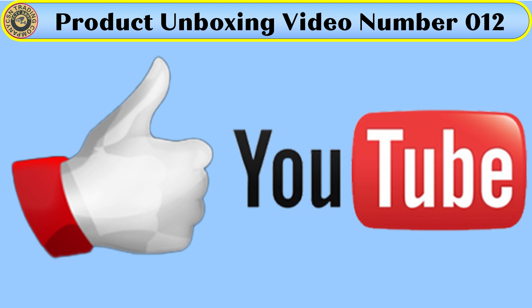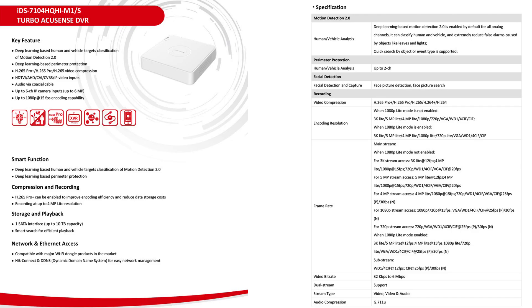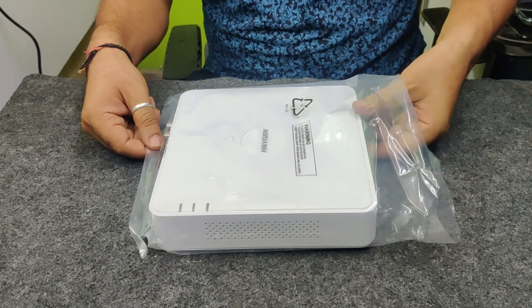Before continuing the video, I would request you all to like the video and also don't forget to subscribe to our YouTube channel and share with your friends and family members. Now let's talk about some key features and smart functions of the product.